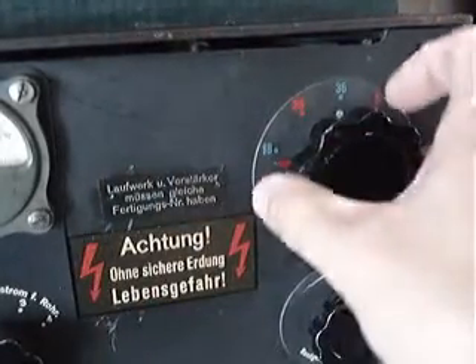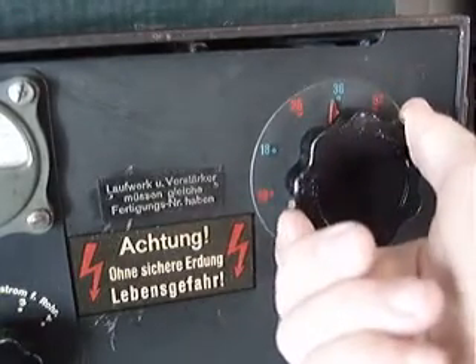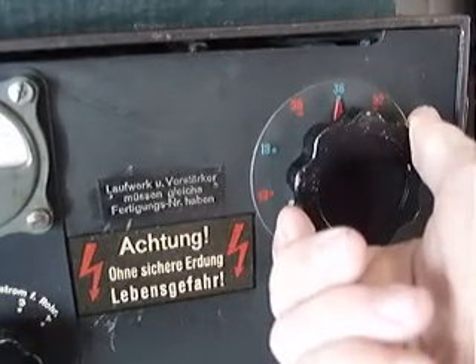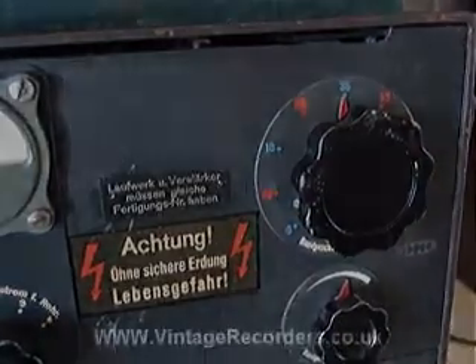The recorder has this large speed selector. All the speeds are not standardised — they are all very close to a standardised speed, but not the correct ones.